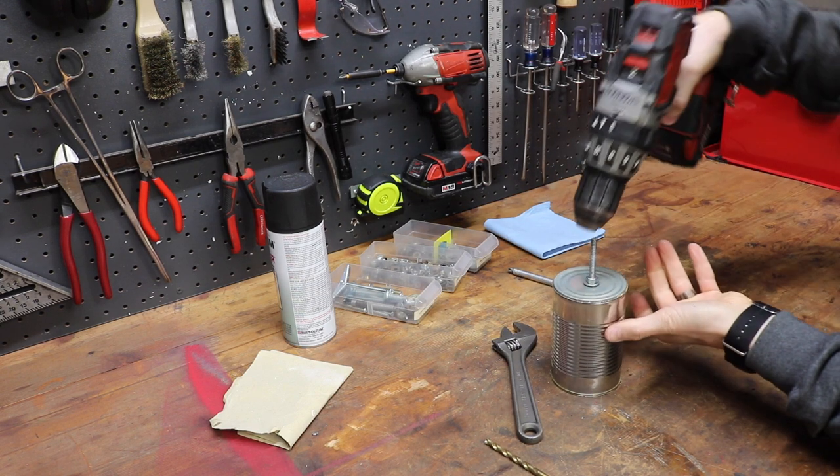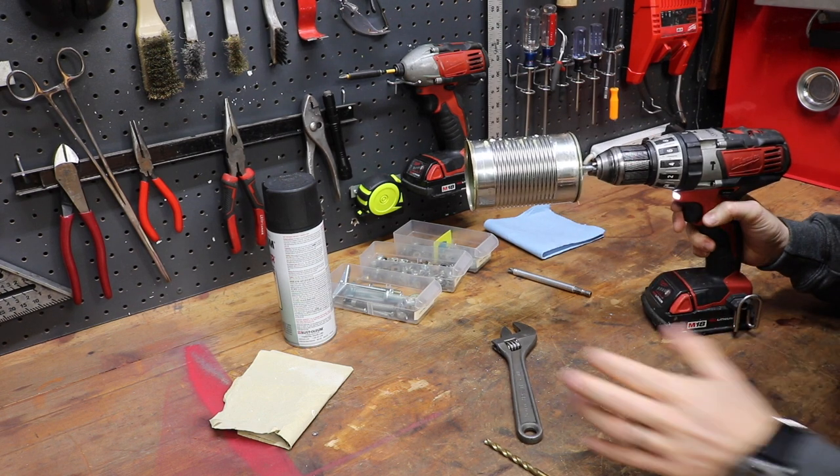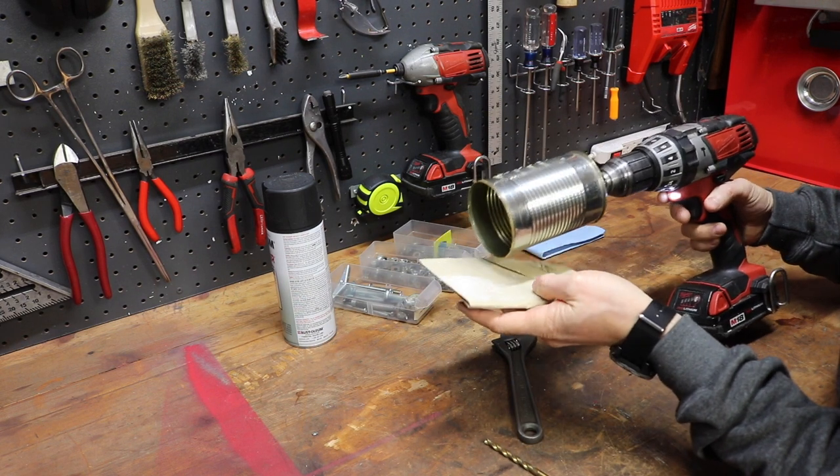We're just going to chuck this up into the drill. To save your fingers, grab some sandpaper, hold it in there, and run it along as it's spinning just to clean up the sharp edges.